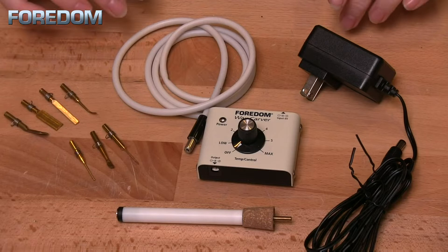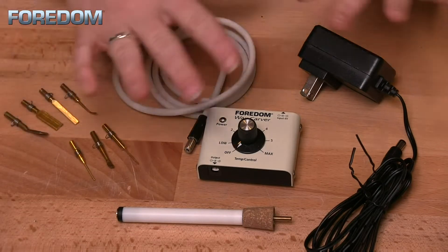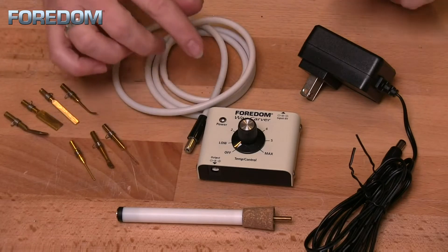There are two kits available from Fordham, but the only real difference is how many tips you get — otherwise it's all the same.